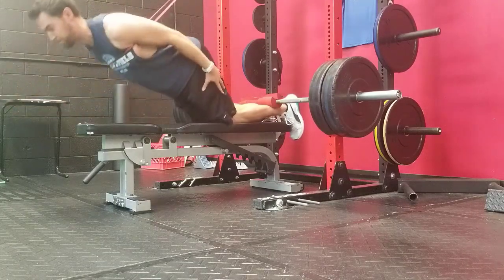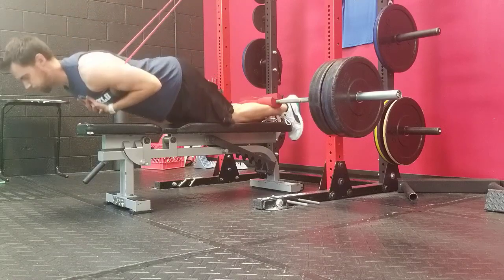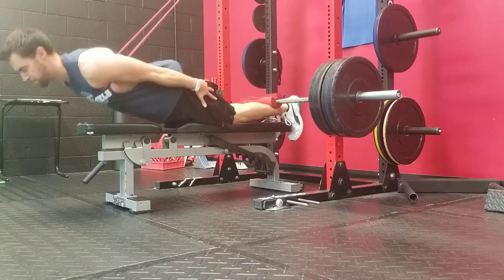Not guaranteeing that it's going to work for everybody, but it's something that worked well for me, making the exercise much more comfortable to perform. So a big part of this exercise is what happens with your feet.